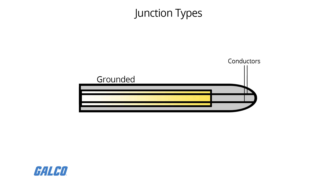At the tip of a grounded junction probe, the thermocouple wires are physically attached to the inside of the probe wall. This results in good heat transfer from the outside, through the probe wall, to the thermocouple junction.